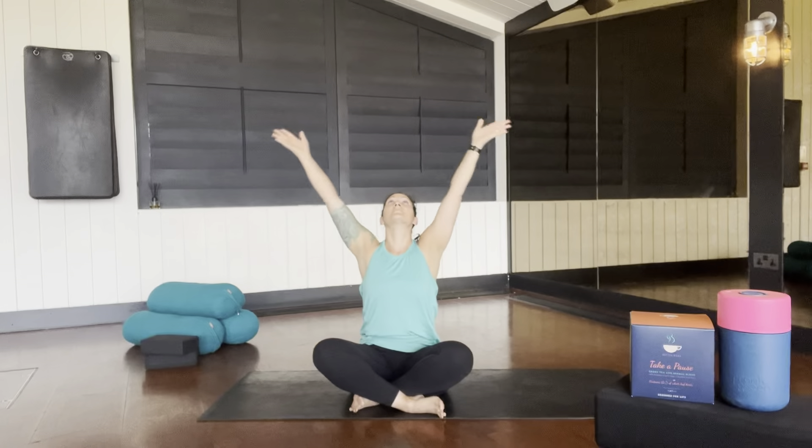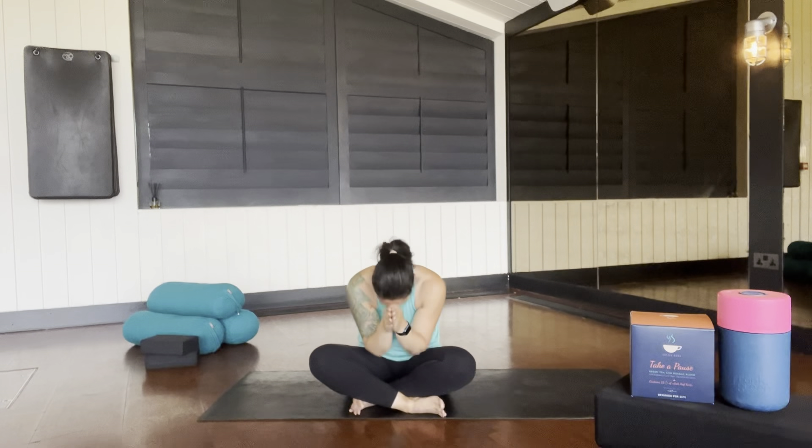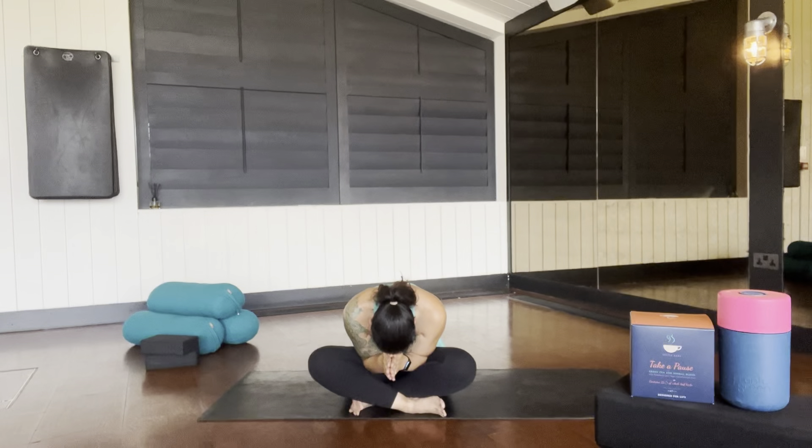Inhale, raise the arms. Exhale, join your hands to your heart and bow forward with gratitude. May this peaceful energy go with you for the rest of the day. Thank you.